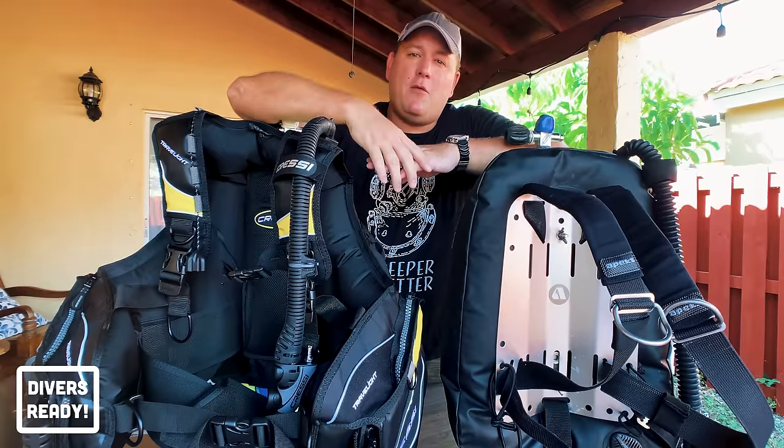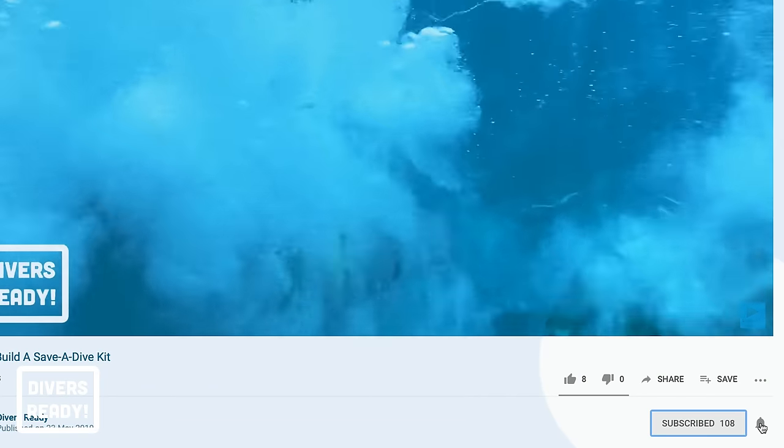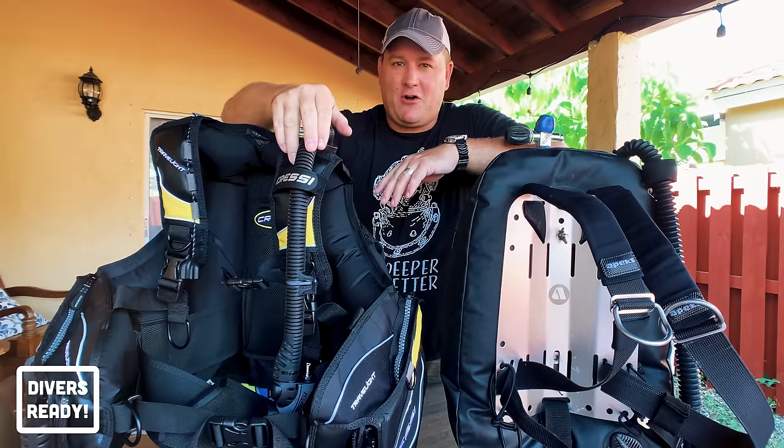If you haven't done so already and you're new here, welcome. Please consider hitting that subscribe button and clicking the little bell icon so you'll never miss any of our content.